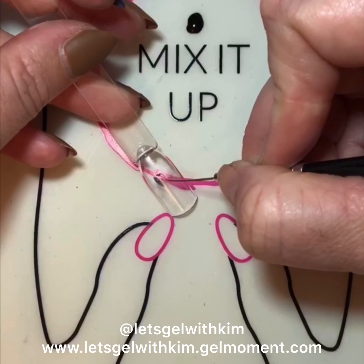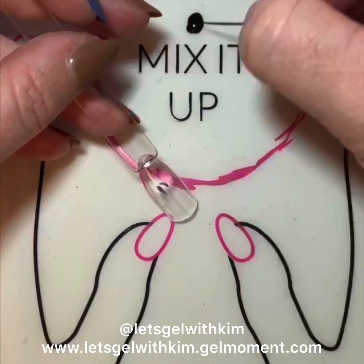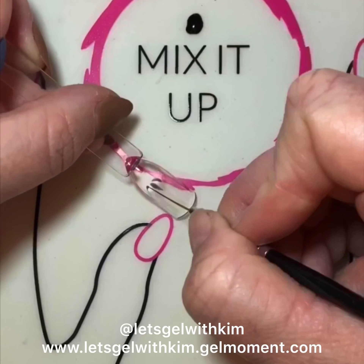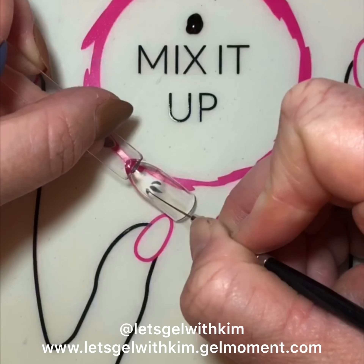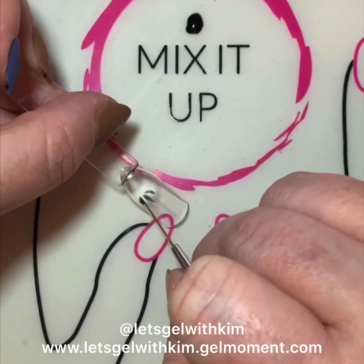I'm basically just drawing the leaves here using one of my striping brushes. I don't like to connect the leaves because I find that it gets too thick with polish, and it looks a little better when the leaves are actually separated.